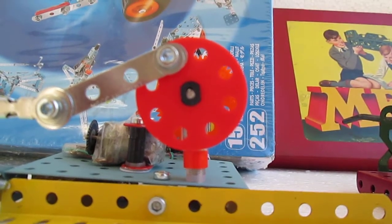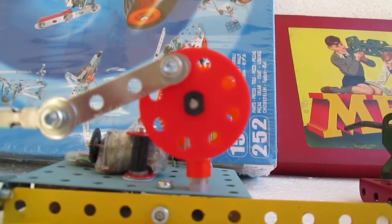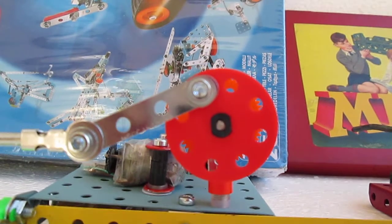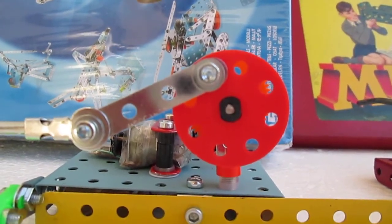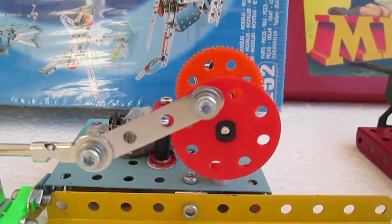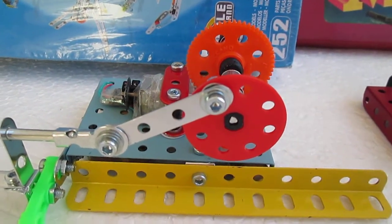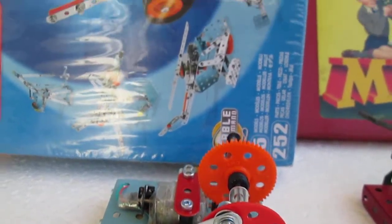Converting circular motion to linear motion is a very basic principle of mechanical engineering. This model illustrates the principle using modern Meccano parts.